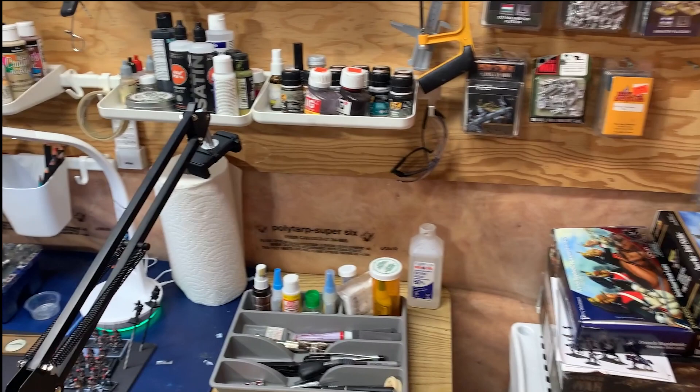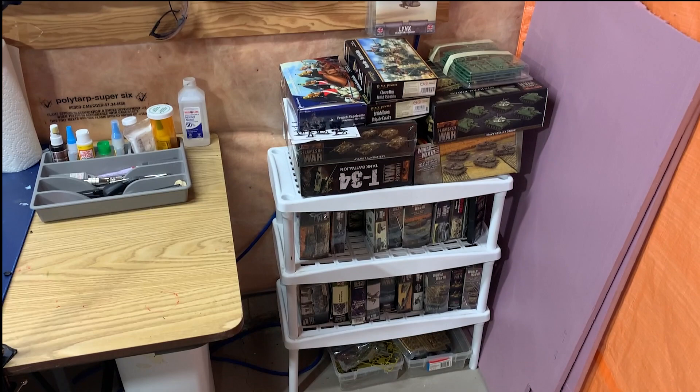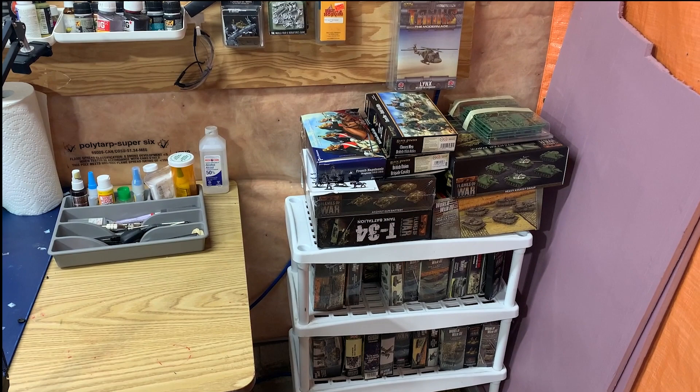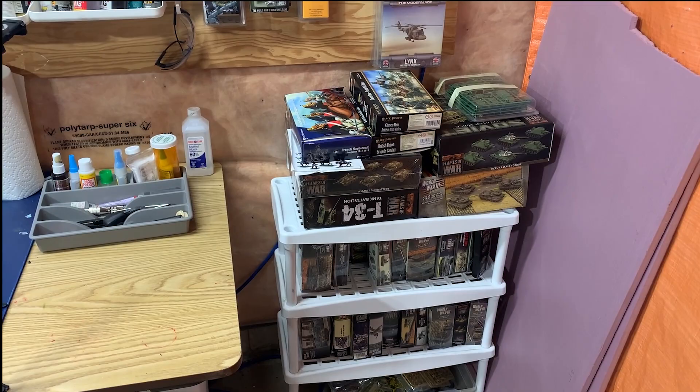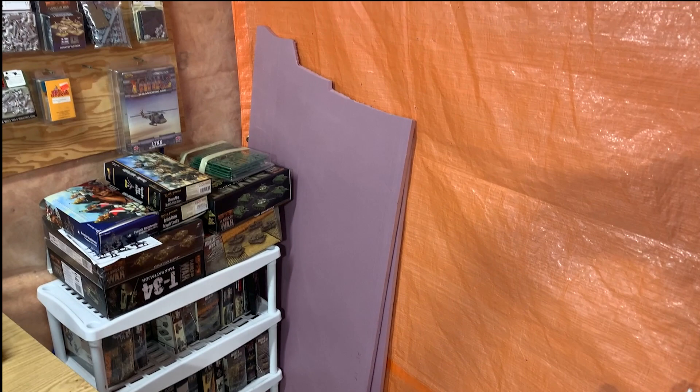Now, some people call their collection of unpainted models their pile of shame. I don't get it — to me, it's the pile of glory. Hopefully it's always building. There's my current collection waiting to be used: a couple of different armies in there, some Napoleonics on top, and of course so much Flames of War and Team Yankee, which I absolutely love. I always like to have plenty of models so I know what the next project is.